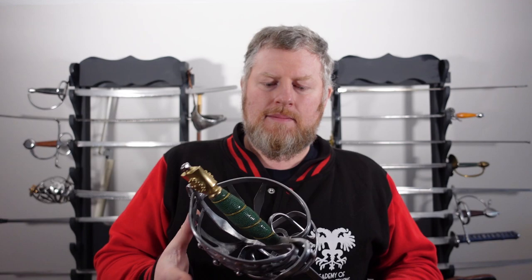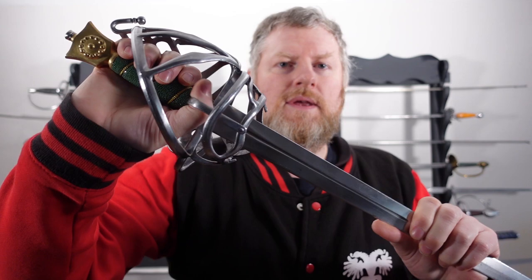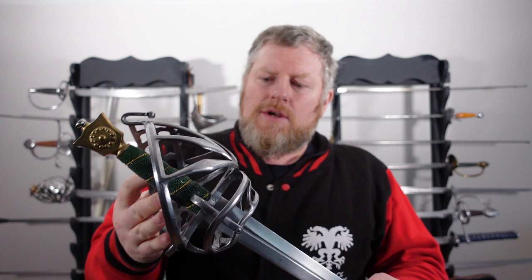Then there was a whole list of extra choices to make. I obviously wanted a D-ring, which is kind of typical of the design. You can see it here — you pop your thumb inside and you've got a nice thumb grip. You can also finger the quillen as well, do both at the same time, or finger the quillen and rest your thumb on top of the thumb ring — whichever way you like.